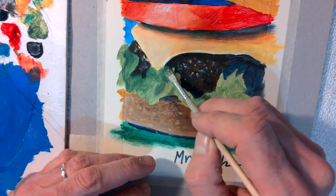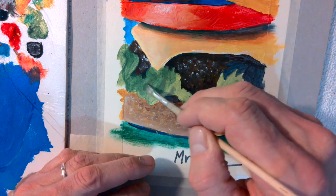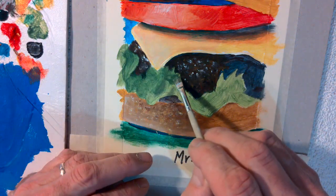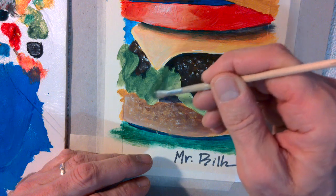I'm only going to go about halfway over, because that's all you're required to do. Again, this is much darker than a lot of the lettuce will be, so I'm just giving it that slightly darker undercoat. Your blocked-in coat could have been this dark as well.